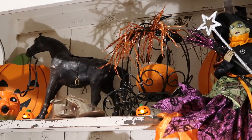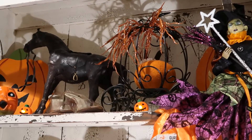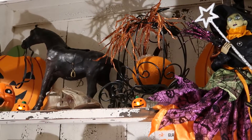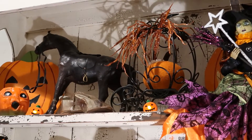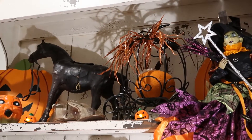Trick or treat! Thank you so much for joining my channel today. I have some fun ideas to share with you about Halloween. For starters, let's look at my shelf.